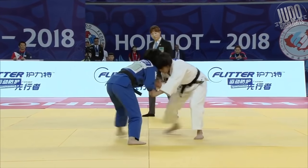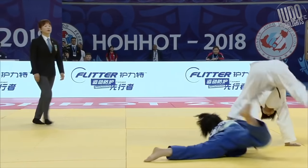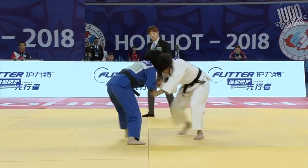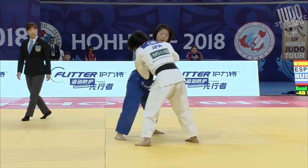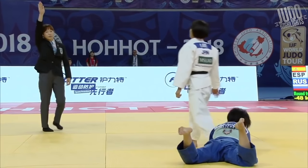Number 10. At Hohhot in 2018. Abi must be 18 years old maybe, but just a wonderful Uchimata, and she's got enough power in the legs to continue to throw, but it's already done halfway through. Such control.